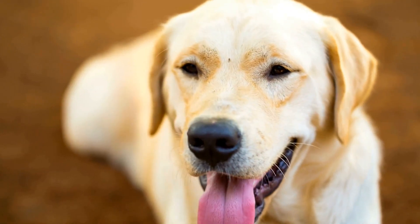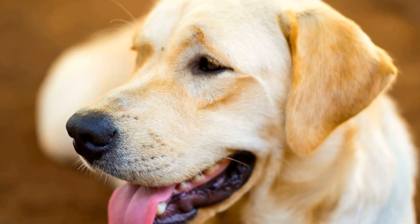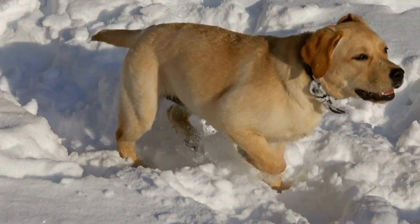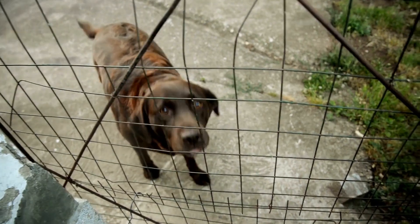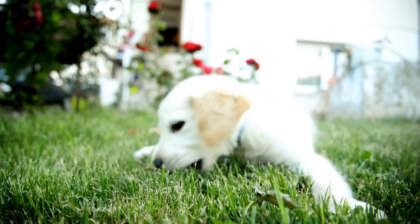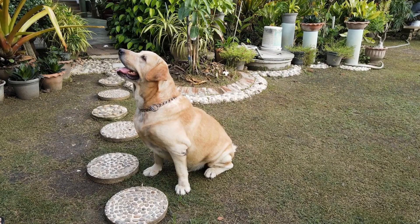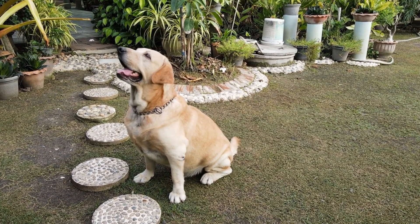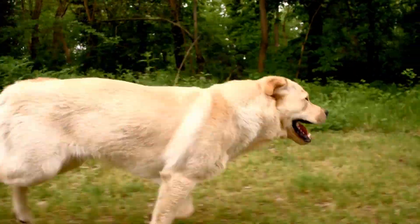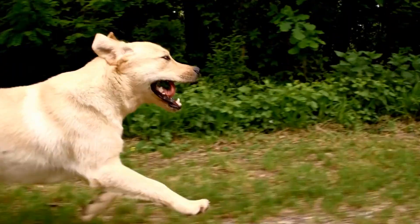In conclusion, choosing the right collar and leash for your Labrador requires careful consideration of their size, strength, and activity level. Measure your Labrador's neck size accurately and opt for a collar made of durable material. Consider using a martingale collar or harness for added control and reduced strain on the neck. When it comes to the leash, choose a sturdy material and a suitable length. Additionally, consider any specific needs such as waterproof leashes or additional features that may enhance your walking experience. By selecting the appropriate collar and leash, you can ensure both comfort and safety for your Labrador during walks and outdoor adventures.